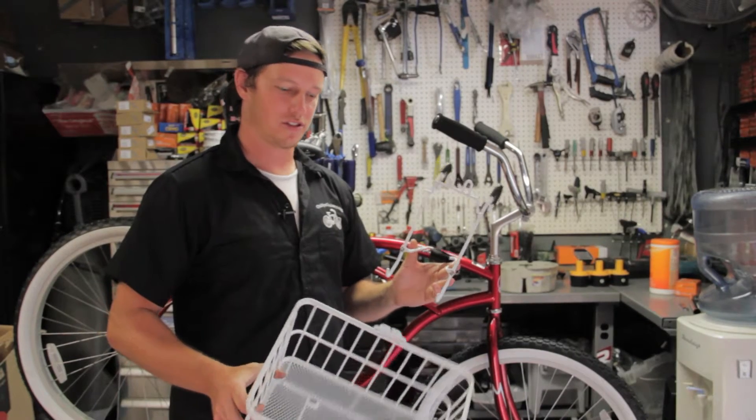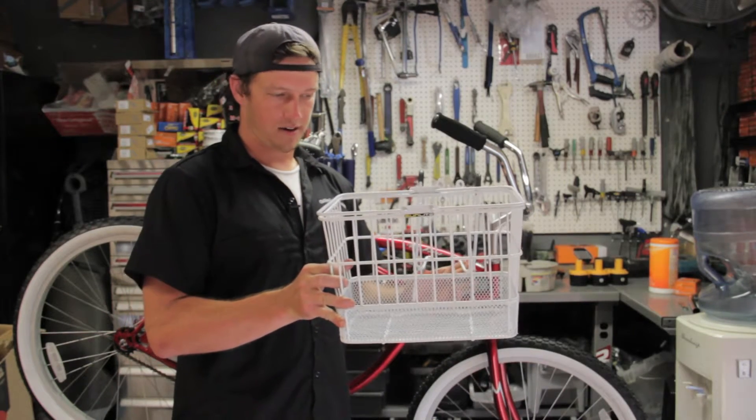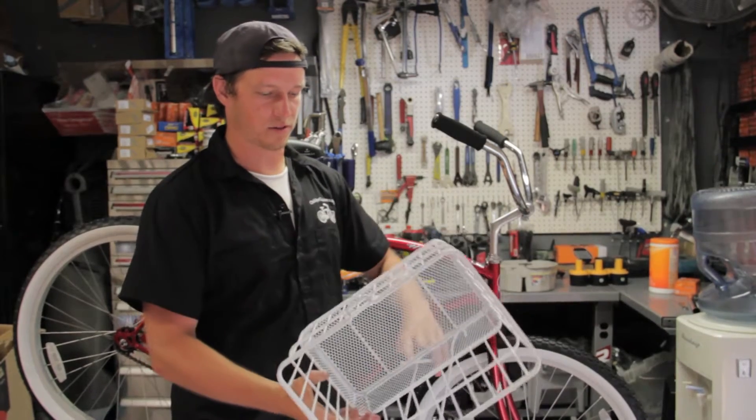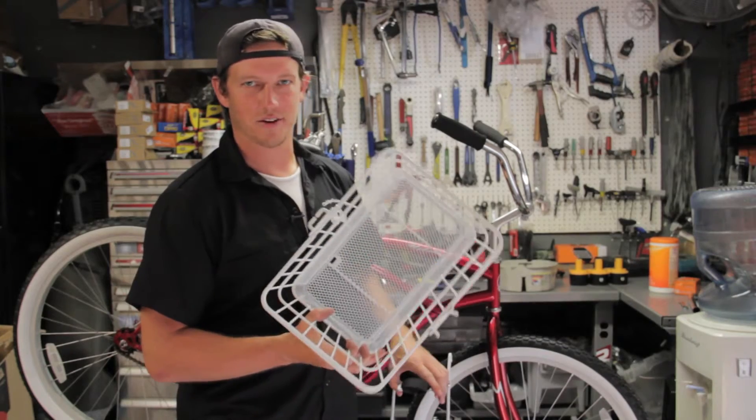Hi, I'm Zach with Chubby's Cruisers and today we're going to install the wire mesh bottom basket from Sunlight. This is a really nice basket because the holes in the bottom are just small enough to let nothing fall through.